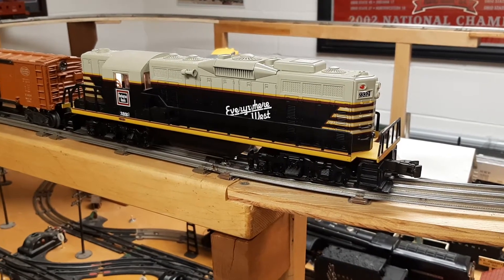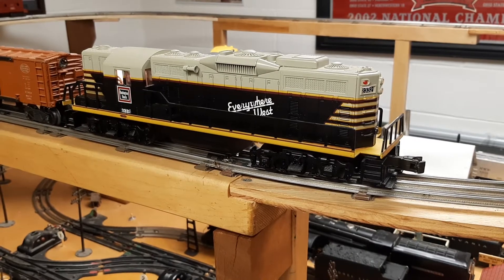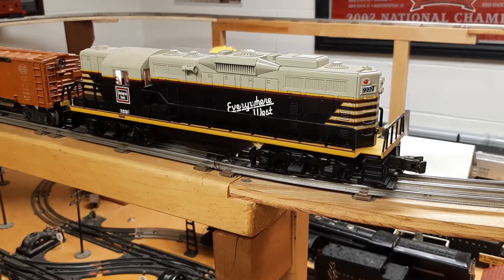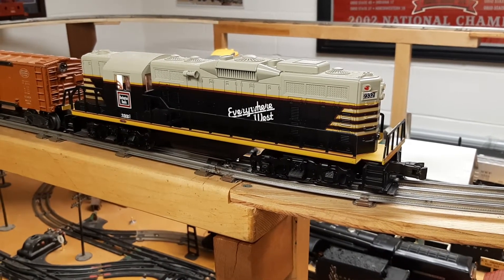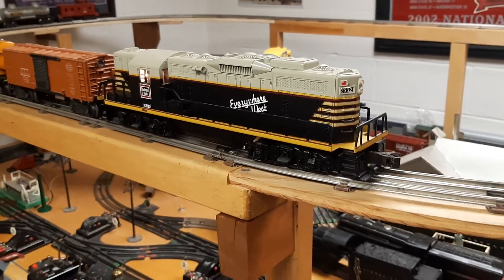This one didn't need anything — it was just put on the rails and ready to go. I love it because the modern ones have a little bit of rubber traction on the wheels, and they pull so smooth and so easy and run great at all power levels.